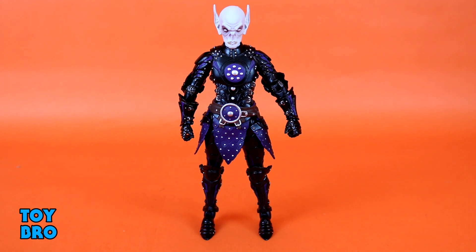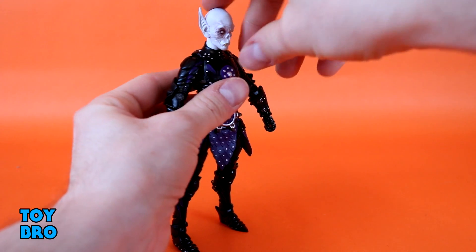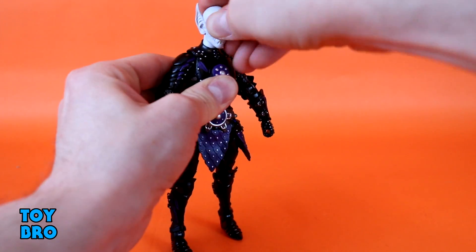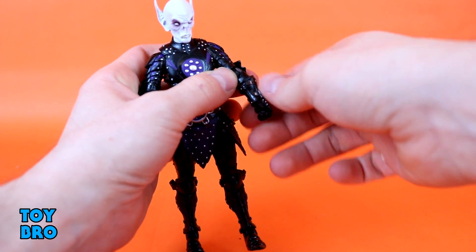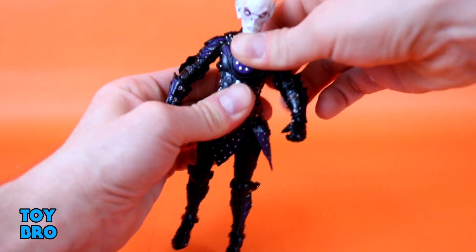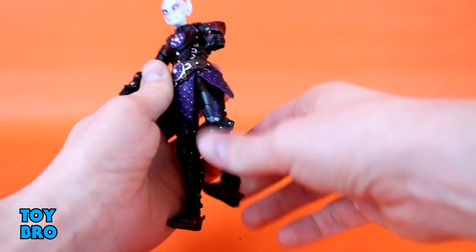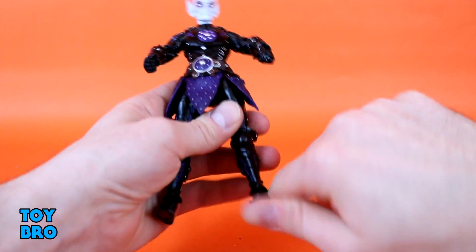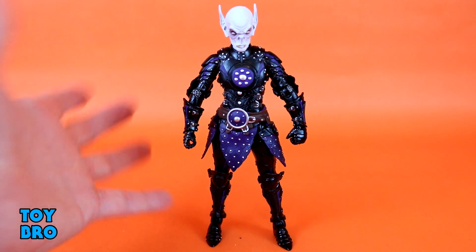Starting with articulation: the head goes up a little and down a little, but the range of motion is pretty limited — when going up it hits the neck quickly. There's rotation and a little side-to-side bobble. Arms go out, swivel at the shoulder, swivel at the elbow, single jointed hinge, wrist rotation at the gauntlet and at the hand with a hinge. Torso cut goes back and forth, waist rotation below. Legs go out, kick forward, kick back, thigh cut, single jointed knee with rotation, plus rotation, rocker, and hinges at the ankles — exactly what you'd expect from this smaller 2.0 style body.